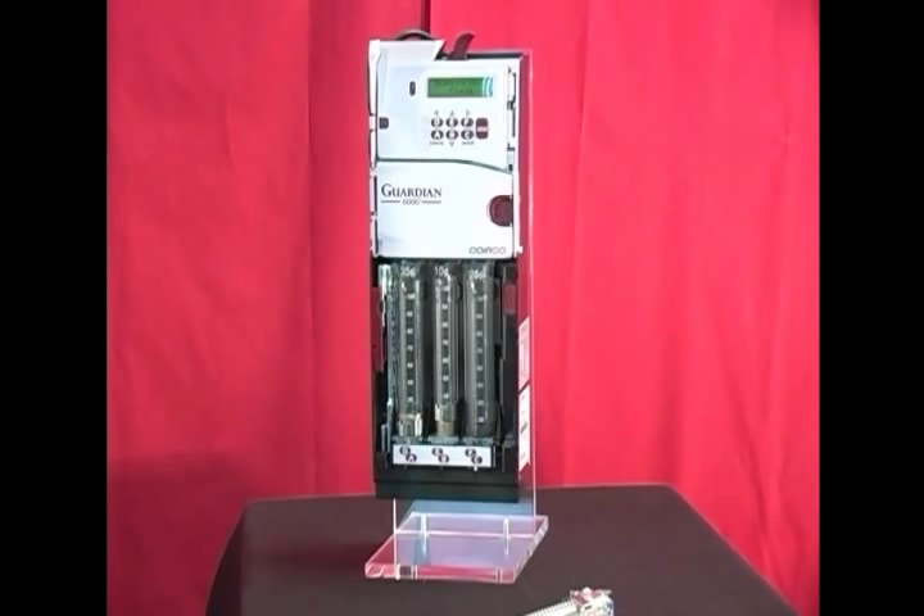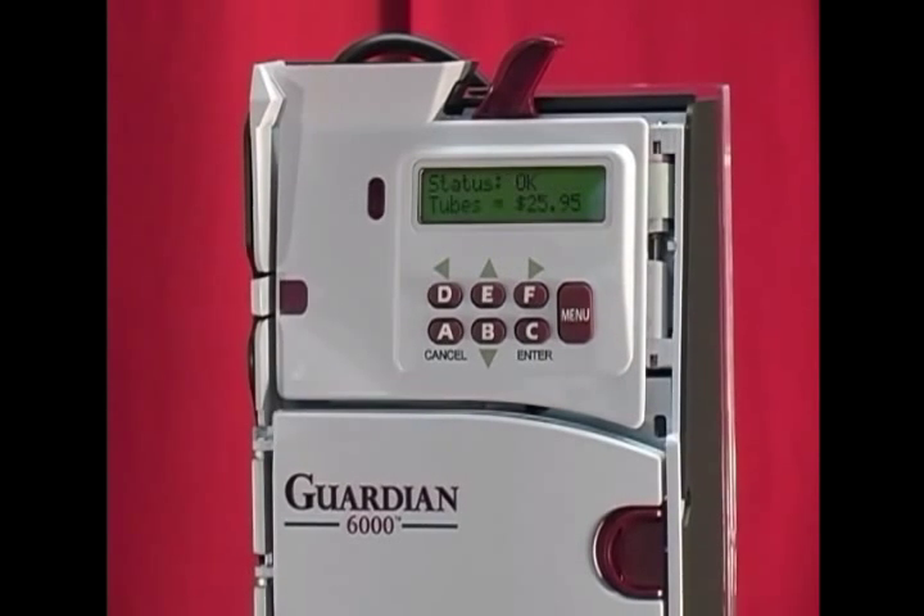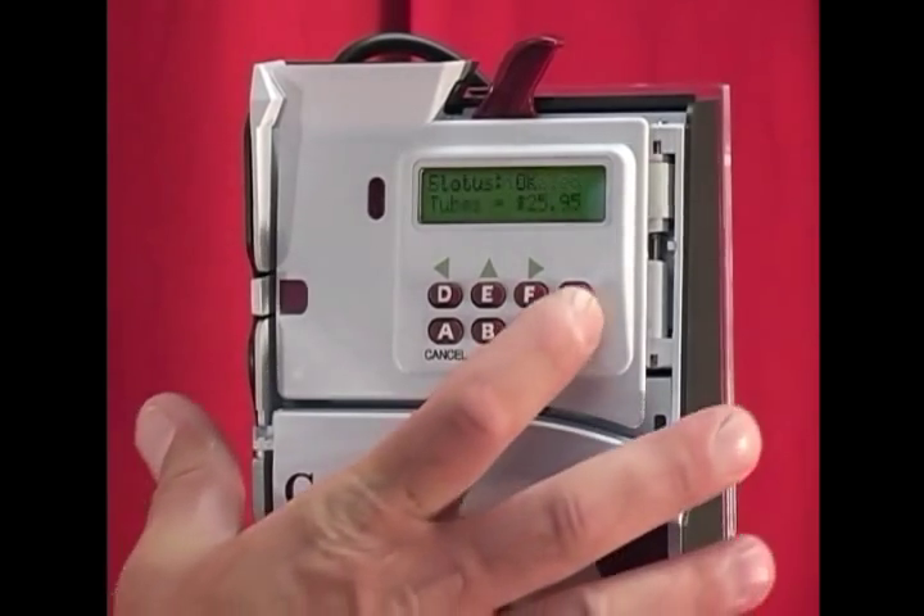Once the coin changer resets, you will have to go through the menu and change the coin routing for the acceptor. In a custom cassette configuration, once you physically change the coin tube, you have to reprogram the acceptor to route coins to that new tube location.